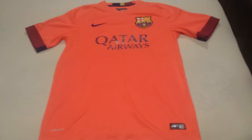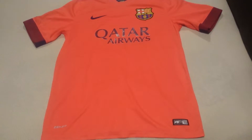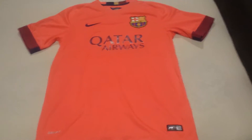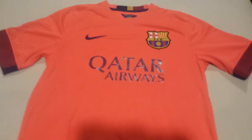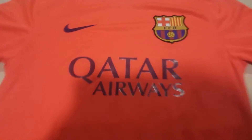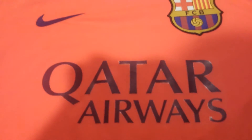Alright guys, welcome to another jersey review. Today I'm reviewing the 2014-2015 Barcelona Away jersey, made by Nike. It's in a peach color that's really, really bright in person. The sponsor was Qatar Airways.